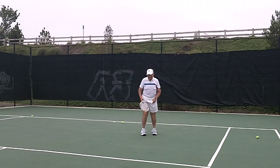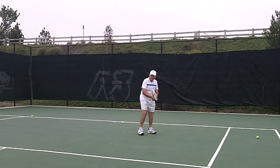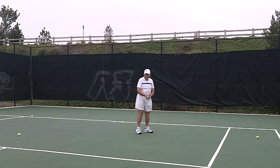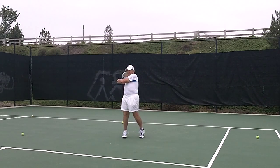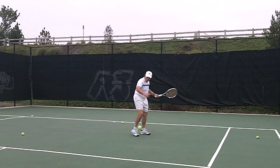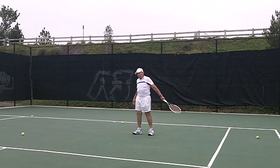Yeah. Oh, almost. Oh, almost. Haha. Pick it down. There you go. Beautiful.